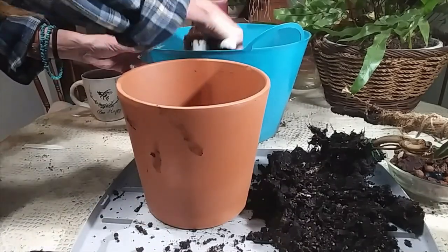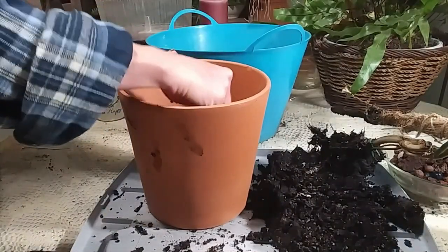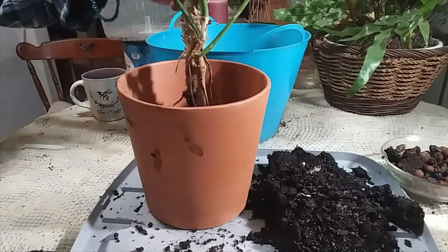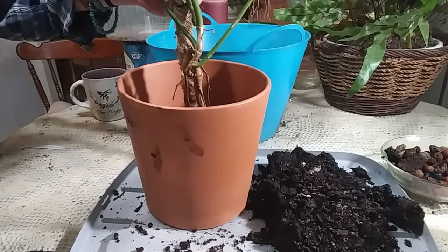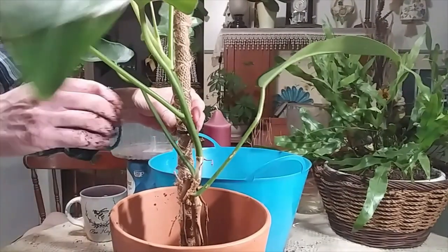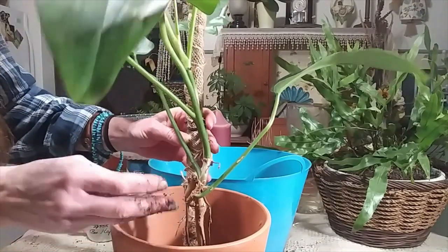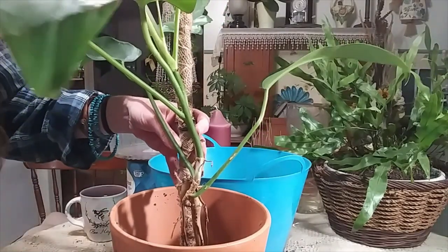I already repotted two plants today, but they were just simple, easy plants. As you can tell, I left my climbing post in there just to keep her more secure. I like to leave them on if I can — that way you're not worrying about breaking roots when you're jamming your climbing pole back in.